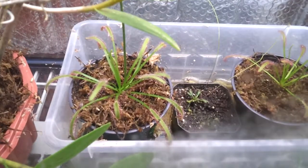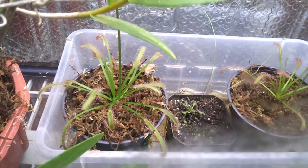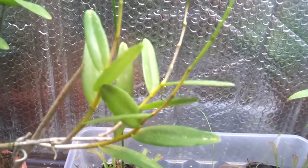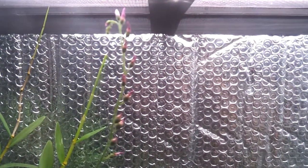This is the Drosera capensis 'Narrow Leaf' mother plant. You can see how high the flower stalk is — the flowers are right over there. I don't know when to start collecting the seeds, but it's really high and I think I'm going to get a lot of seeds. And the other orchid is this one — it has gotten really big. I'm wondering which type of orchid this is and when it's going to start flowering.